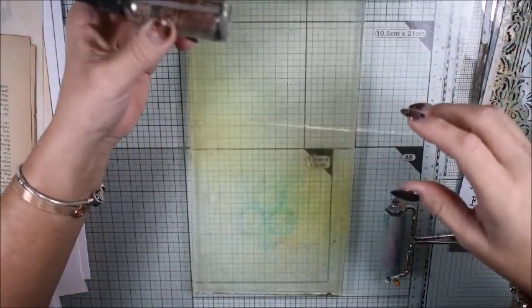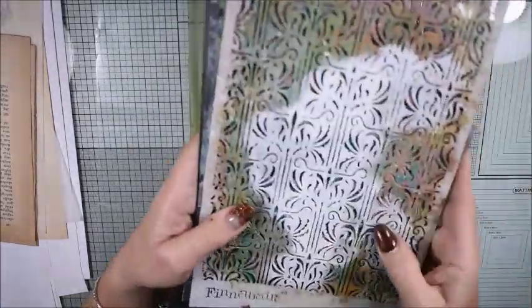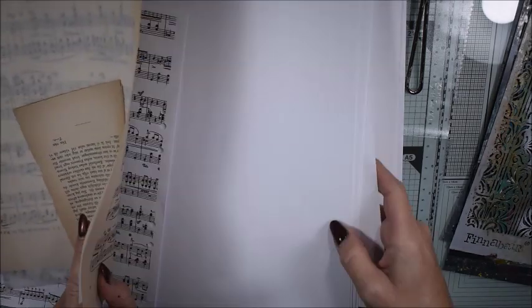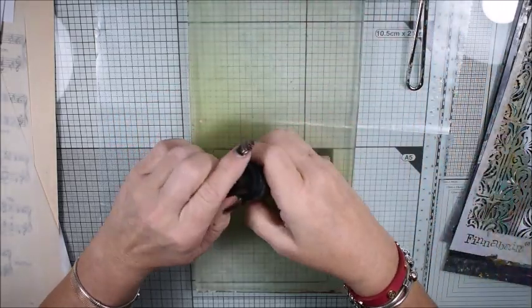Also on my table I have some liquid acrylic sparks and the blending solution, some stencils and different kinds of paper — copy paper, more heavy paper, and some note paper.